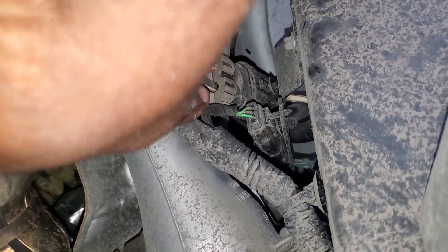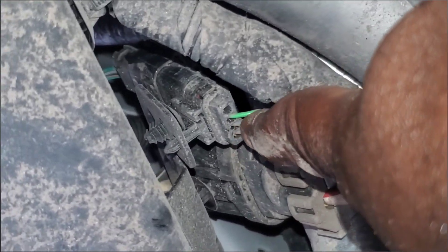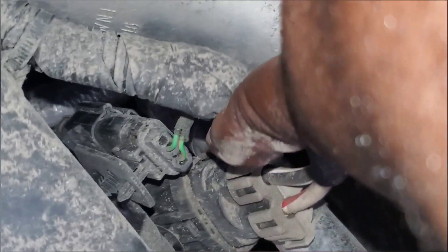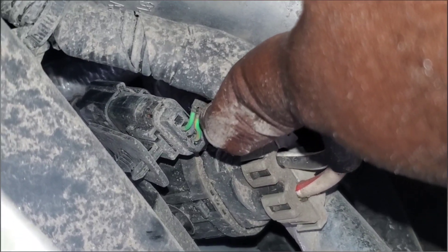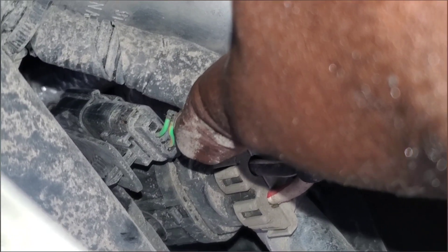I can see it — there it is: the orange and green and the gray and blue right there. I've got to get to that gray and blue, hook up, and see if we've got a connection from here back to the gateway. That's going to tell us and get us closer to where the break is.